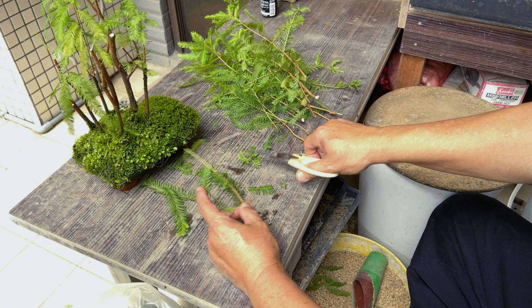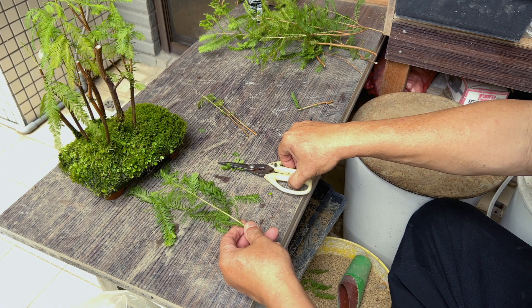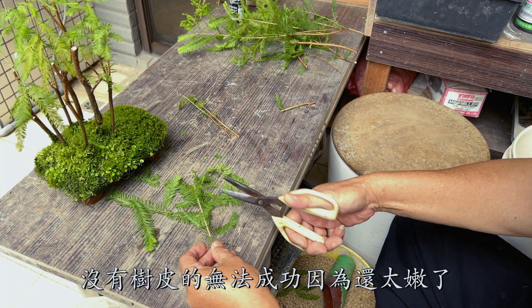Each cutting can be about 15 centimeters long. Use the cuttings that have a thick bark. Without it, the cuttings cannot grow because they are too young.